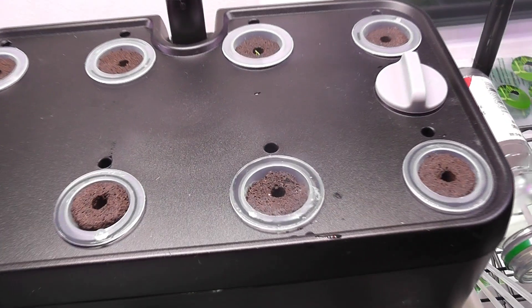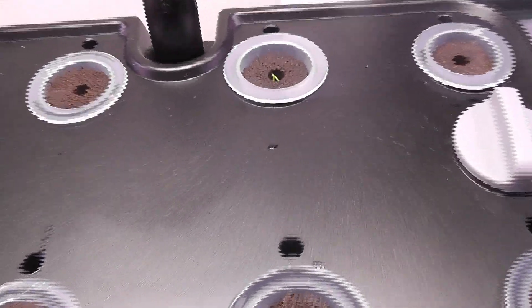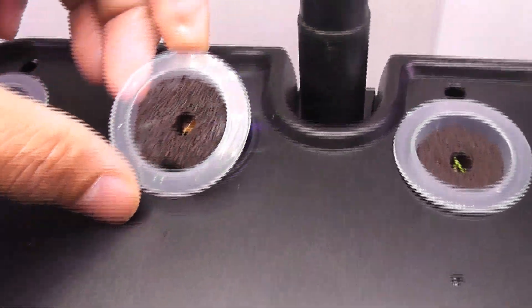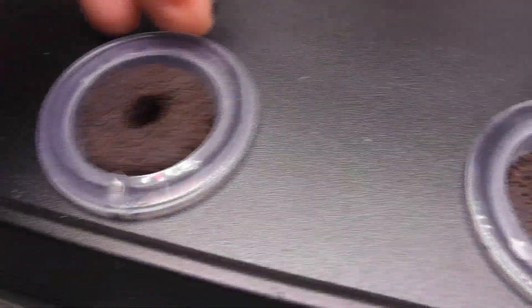It's been 8 days. Surprisingly, I see pretty good germination — seedlings in 3 pods and sprouting in 2 pods, with 3 more pods to go.